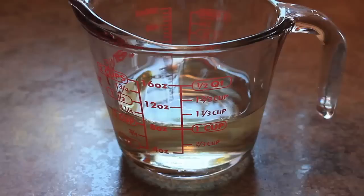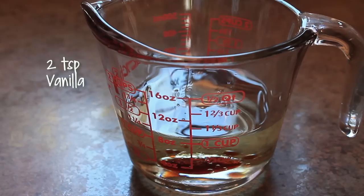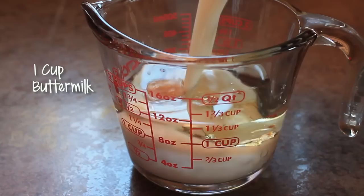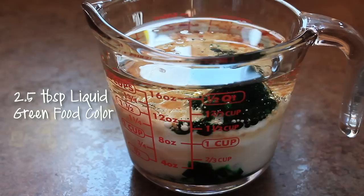Now we'll mix our liquid ingredients in a large measuring cup. Start with 1 cup of vegetable oil, add 2 teaspoons of vanilla, 1 teaspoon of white vinegar, 1 cup of buttermilk, and 2½ tablespoons or 1 fluid ounce of liquid green food color. Give them a quick stir.